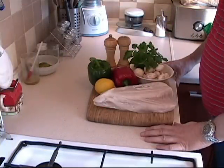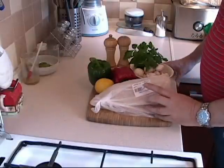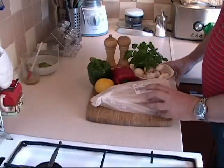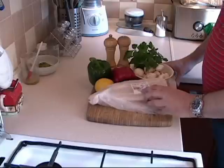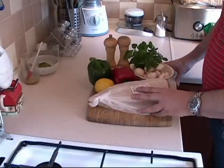Hi, this is Tony from Cooking Around again. Welcome back to my kitchen. The last time I prepared this type of fish, which is a Punga — a freshwater fish — I had a great hit and a lot of response on it.